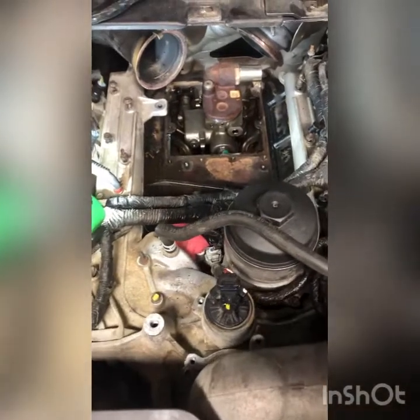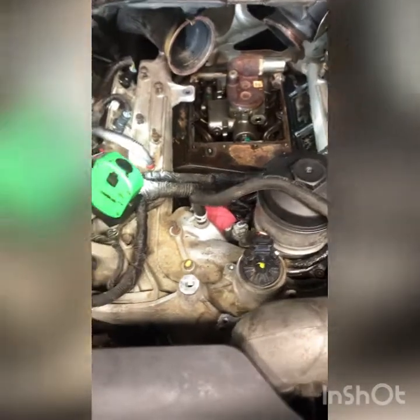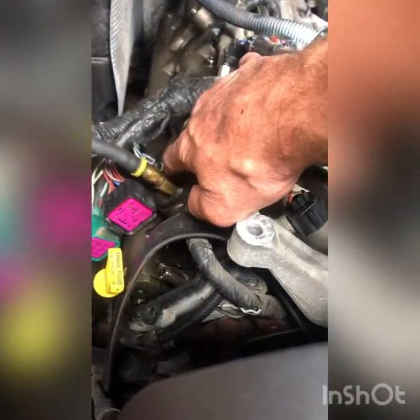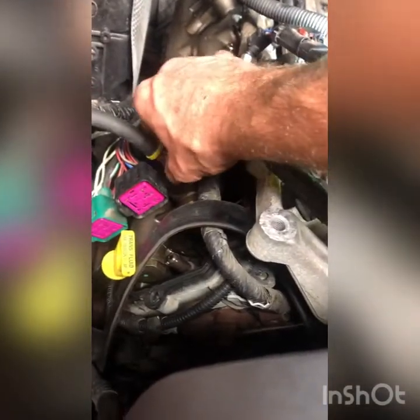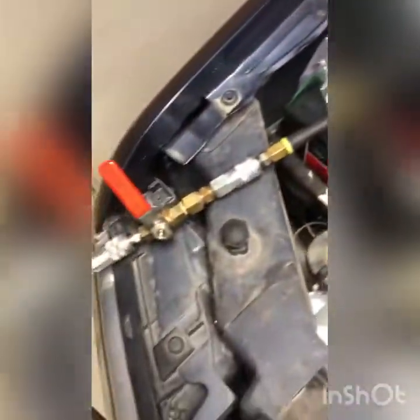I diagnosed it as having a high pressure oil leak, and I'm going to show you how I found it. We had our adapter hooked up here where the ICP sensor goes — the valve cover is on and the ICP is sticking out right here. You unscrew that, get the little adapter, screw that adapter in, and then it connects over here to your shop air.